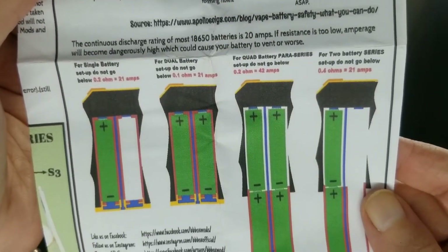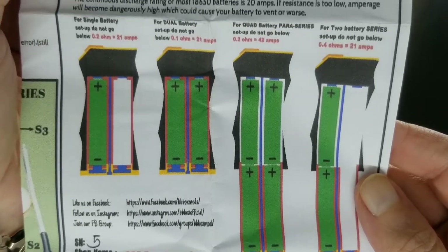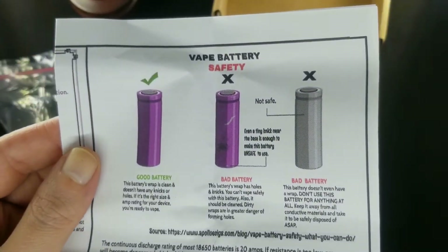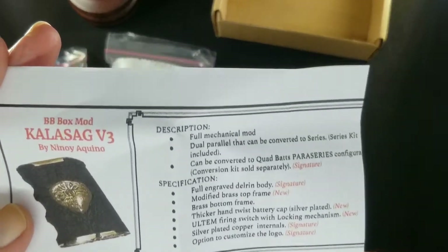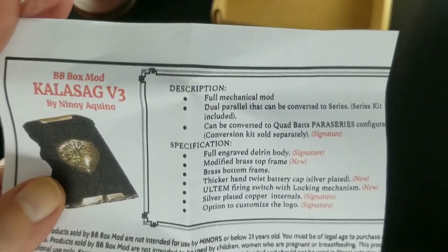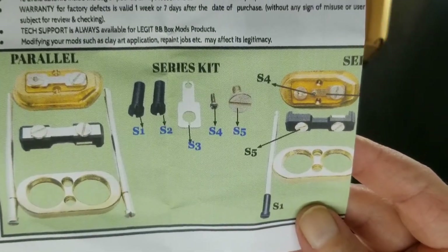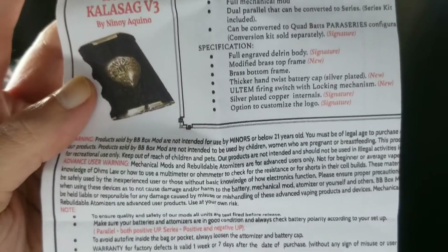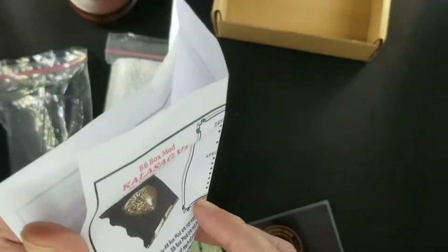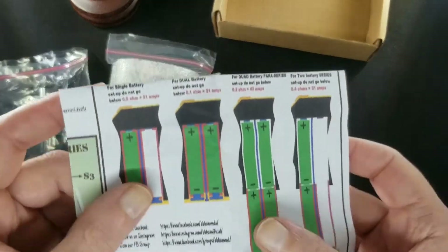You also get an instruction booklet — very important, especially battery safety when dealing with series or any mods. Proper wraps, proper battery orientation. The other side has the full information about your Kala Sog, information on the conversion, your parts kit, and the breakdown of the unit. Very important — hang on to these.